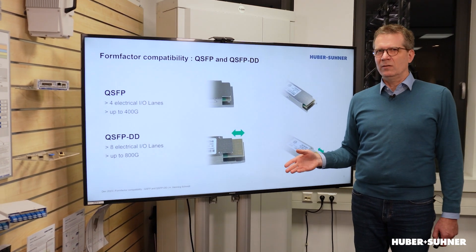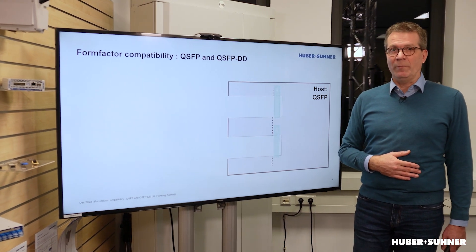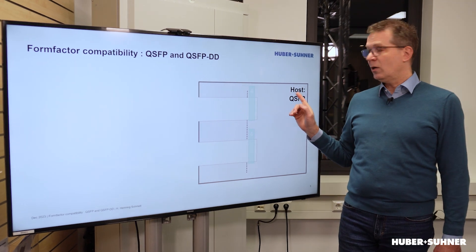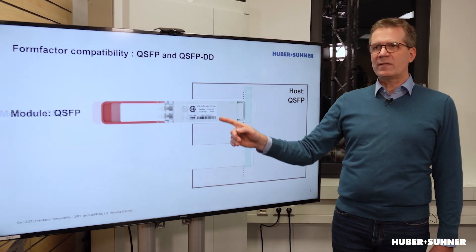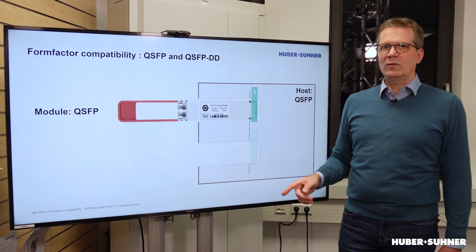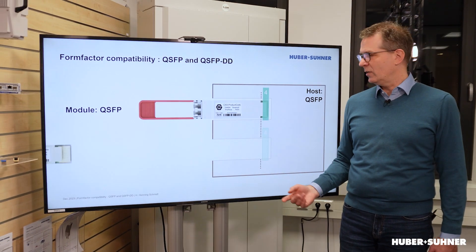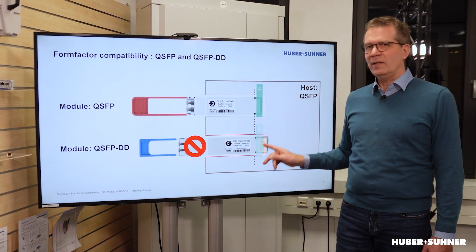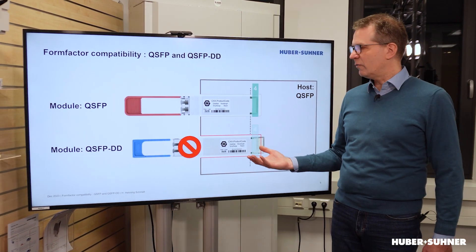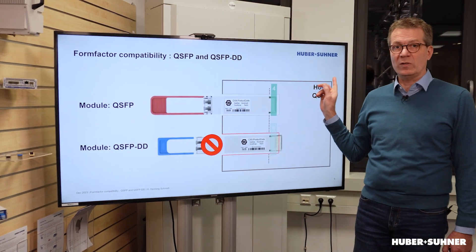And how does this lead to that compatibility? If a QSFP module is plugged into a QSFP host, it connects those 4 lanes inside the connector. Whereas when you try to connect a QSFP-DD module with that longer connection into that same connector, that does not fit. So a QSFP-DD module cannot be used in a regular QSFP host.